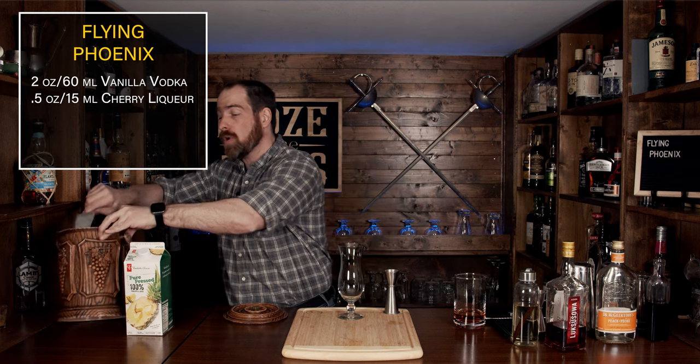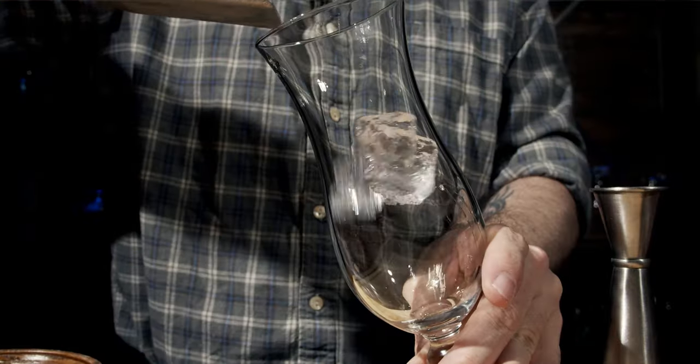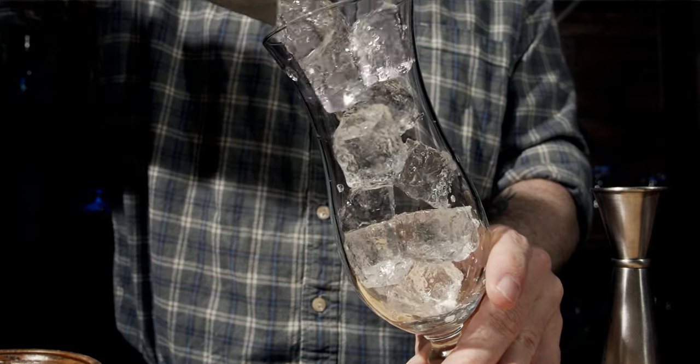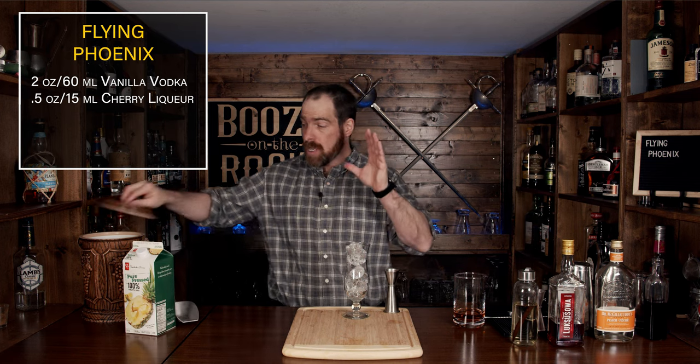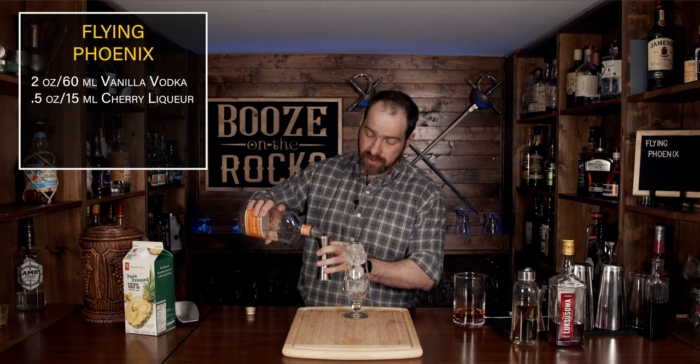Grab your glass of choice — I'm going to use a hurricane glass and fill it all the way with ice. Remember you may need to add more ice as you go along because you will get dilution. We're going to start this off with a little bit of peach schnapps; I'm using Dr. McGillicuddy's today. We're going to use half an ounce or 15 milliliters.